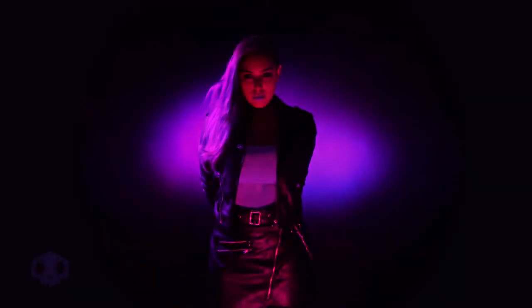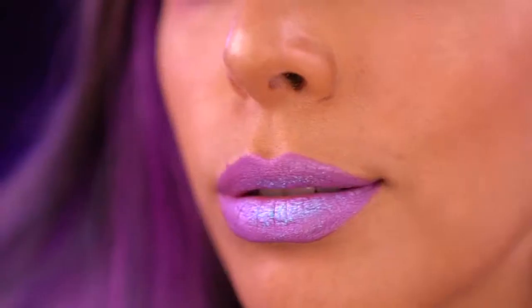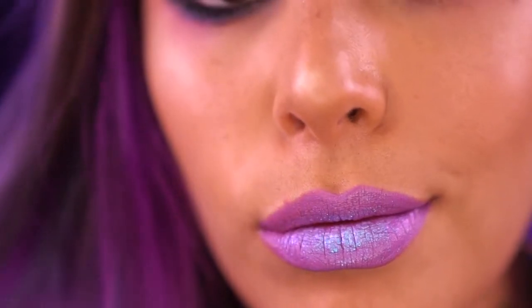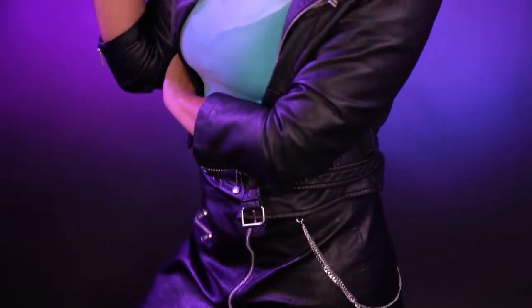I'm starting off the Halloween festivities by cosplaying as Sombra. Sombra is a hacker from Mexico and if you're not familiar with her, she is from a game called Overwatch. She is a complete badass and I felt like I had to cosplay as her because she has a side shave, she's Mexican, and she has purple hair. Does that sound familiar to you?